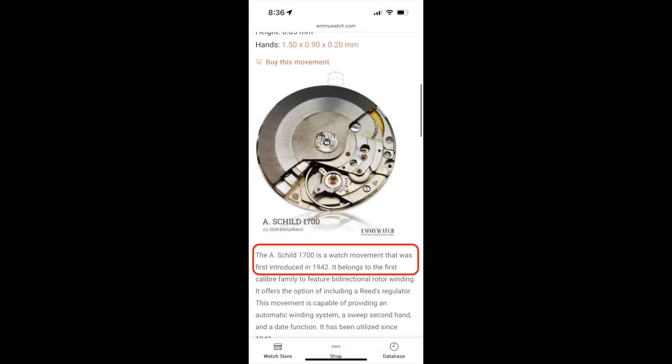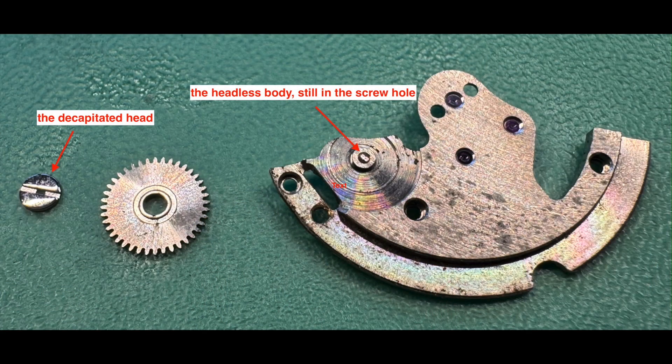Fortis purchased Eloga in 1969. I started disassembly yesterday, and during disassembly a screw head snapped off its body. So now a screw body is embedded in the screw hole, and I have to get the body out of the hole before I can think about replacing the screw.